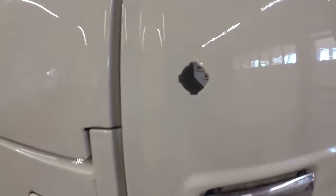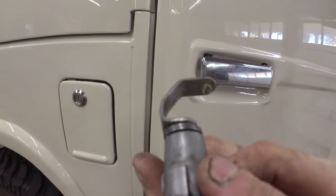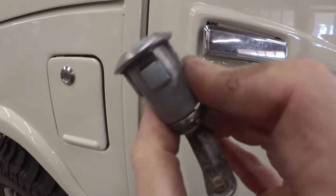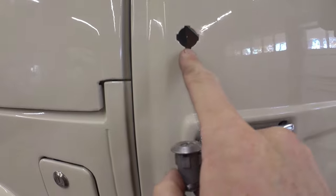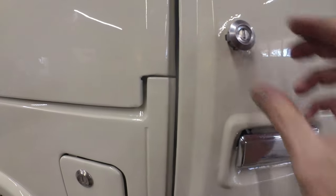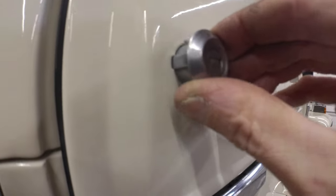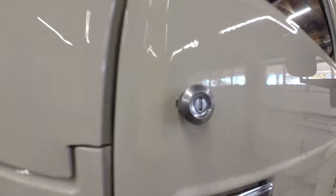Kind of what I worried about came true. This is the lock cylinder - it goes kind of like that, makes a U, follows the inside of the door. It's got a wide tab, a wide tab, a wide tab, and a skinny tab - and the skinny tab goes down. Well this hole has a skinny hole, a skinny hole, a skinny hole, and a skinny hole. So that don't fit.